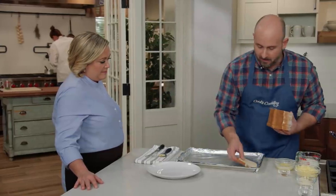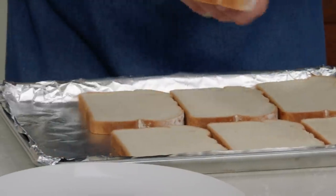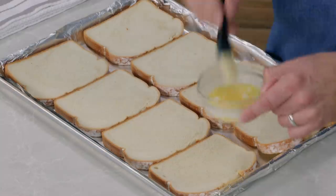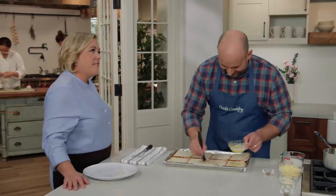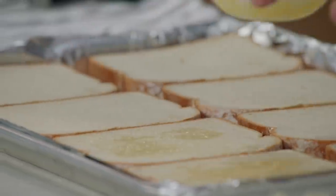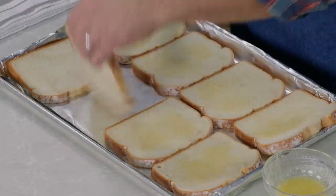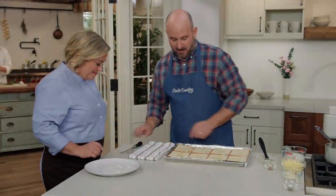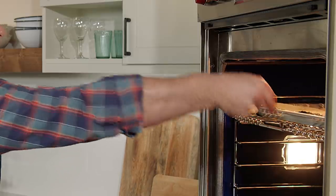We're going to begin by toasting all of the bread ahead of time in the oven. I have eight slices of hearty white sandwich bread laid onto a sheet pan lined with aluminum foil and sprayed with nonstick cooking spray, because we're going to melt the cheese over these sandwiches and don't want them to stick. We'll brush the bread with four tablespoons of melted butter. The oven rack is set six inches from the broiler element, preheated to 375°F, and we'll toast the bread for 13 minutes total, flipping after the first 10.